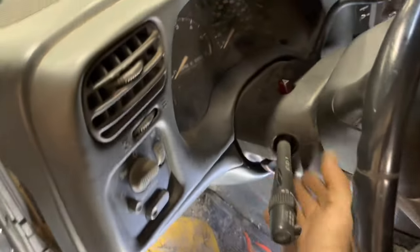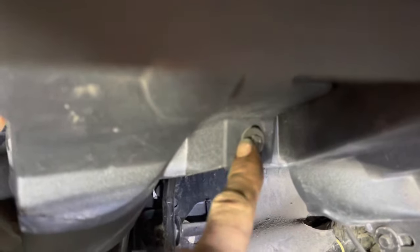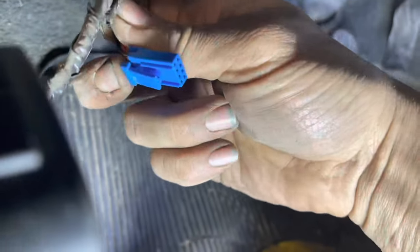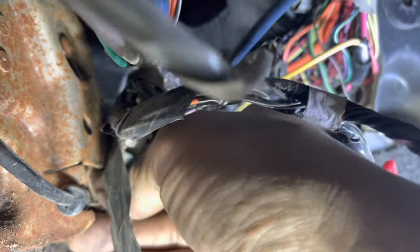Now we're going to move our seat all the way back and put our steering column all the way up if it's tilt steering. Along the bottom edge we're going to have four 7mm screws that need to be removed, plus one up here by the firewall. Pull the panel out — there are going to be two screws holding on your OBD2 connector, unscrew that. If you have a little box there, undo the clip, pop it up, and unplug it. We want to disconnect the brake cable hooked up to the emergency brake — push in on that, push it forward, and pick that cable up out of the holder.